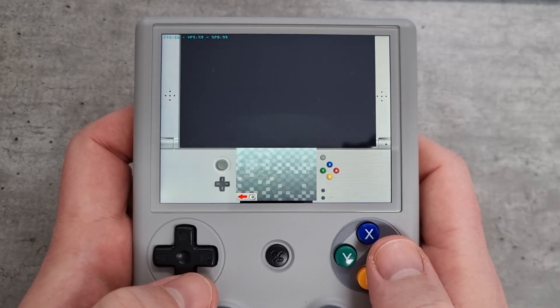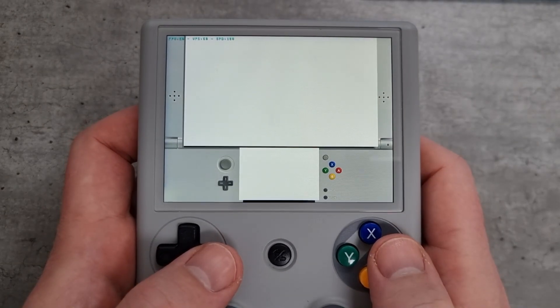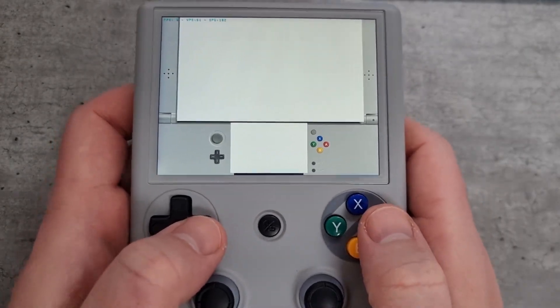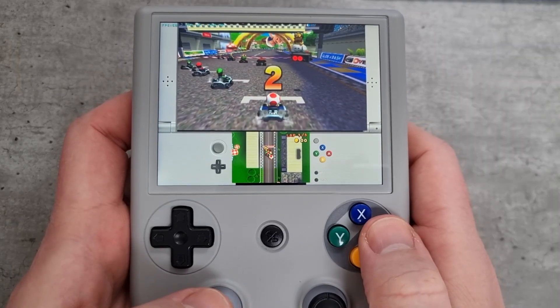We'll just get back into the gameplay — pick a character, pick a car, and start the game. The emulator I'm using is Citra. The one that came pre-installed didn't actually work for me, so I had to go on Google, search for the latest version, and install the APK that way.